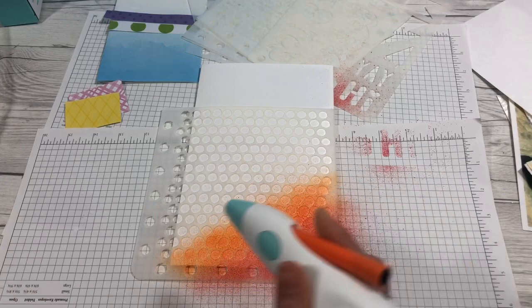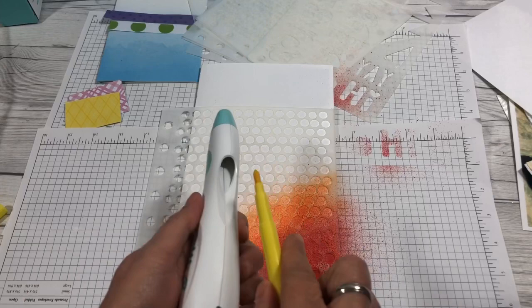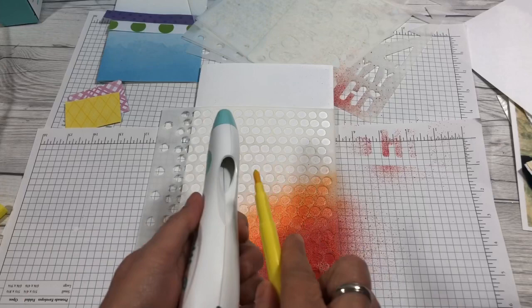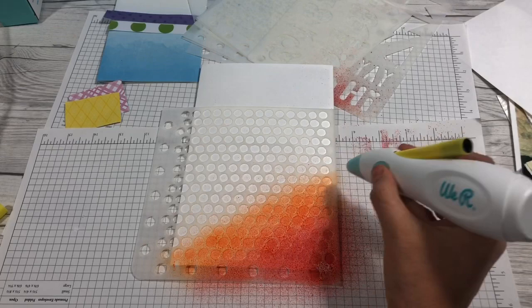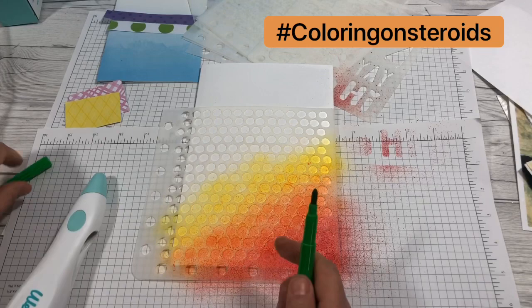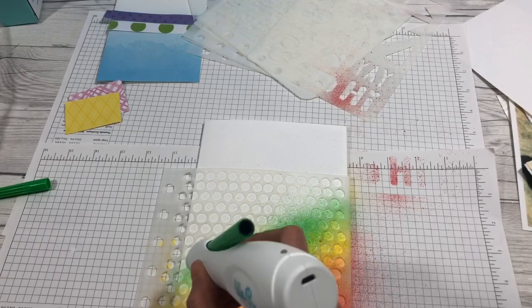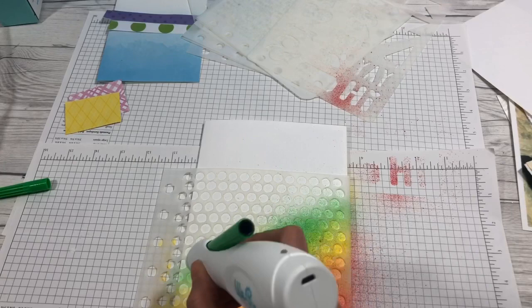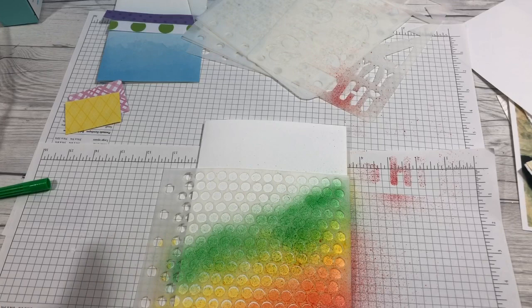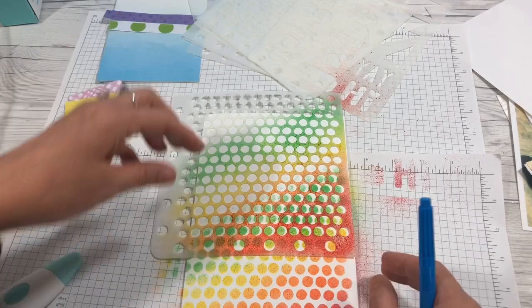Then we're going to go yellow. Has anyone seen this before? Oh my gosh, this is so cool. This is like coloring on steroids, you guys. And then we're going to go green — I'm going to go the light green marker. I need to shift this up a little bit for blue and purple. Look at that! I'm going to line these up so my dots are about the same.